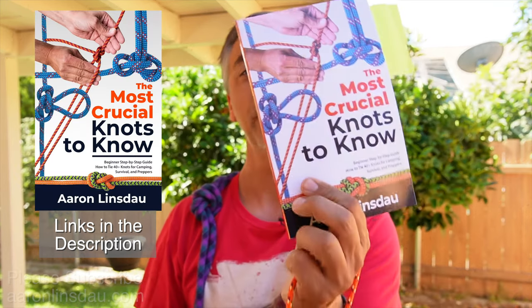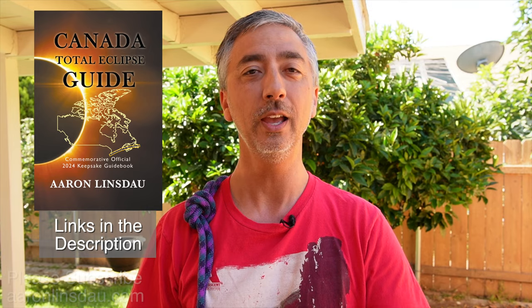Please check out the links in the description to my books: 'Antarctic Tears,' 'Lost at Windy Corner,' 'Adventure Expedition,' 'How to Keep Your Feet Warm in the Cold,' 'The Jackson Hole Hiking Guide,' '5450 Jackson Hole Photography Hot Spots,' 'The Most Crucial Knots to Know,' and my 2024 total eclipse guides, as well as my show 'Antarctic Tears.' Thank you very much for watching — please like, comment, and subscribe to the channel.